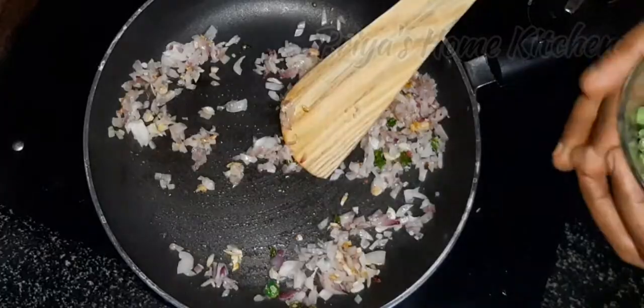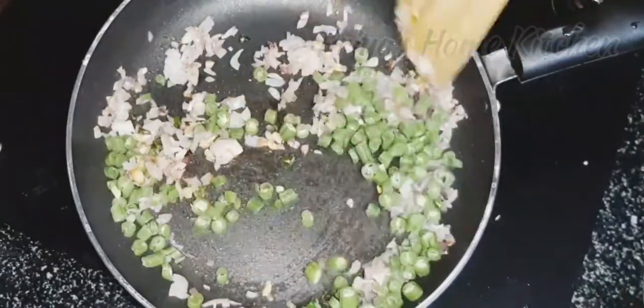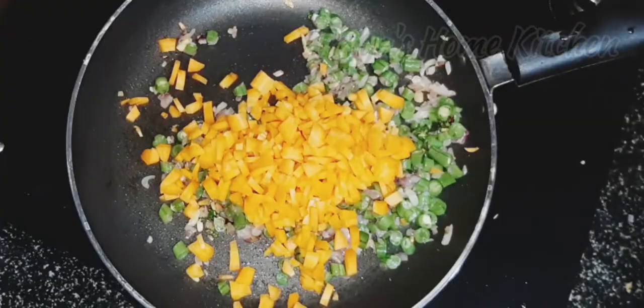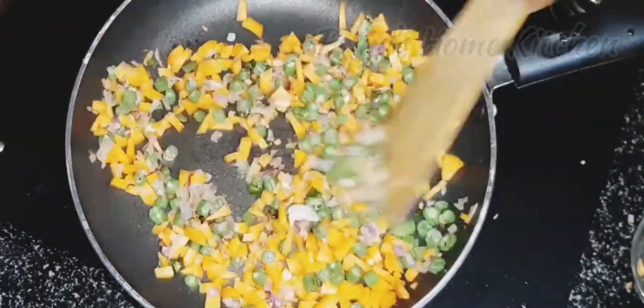We are going to cut a lot of beans. We are going to add the beans a little bit, then add carrots and beans together.